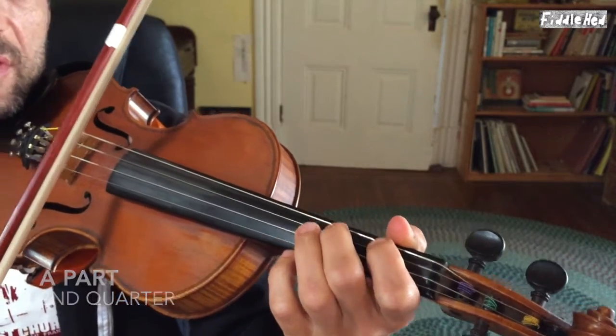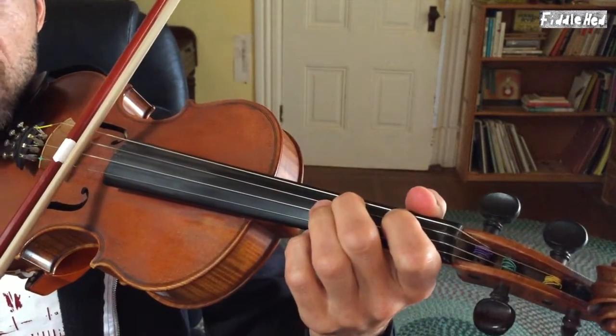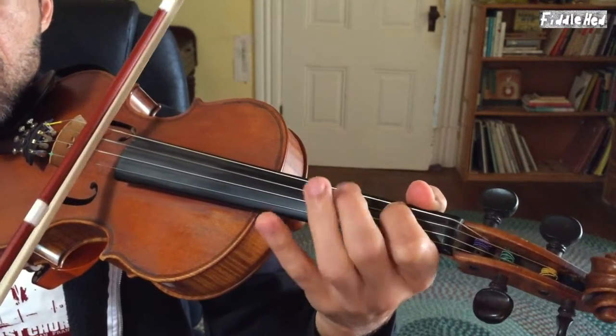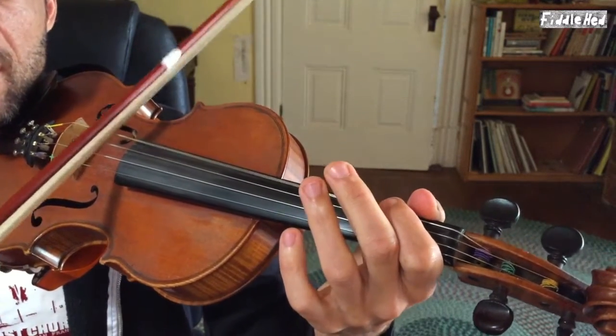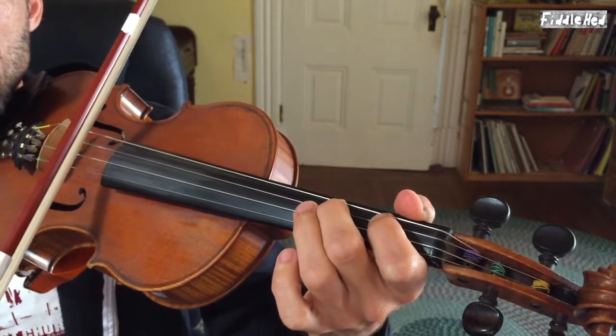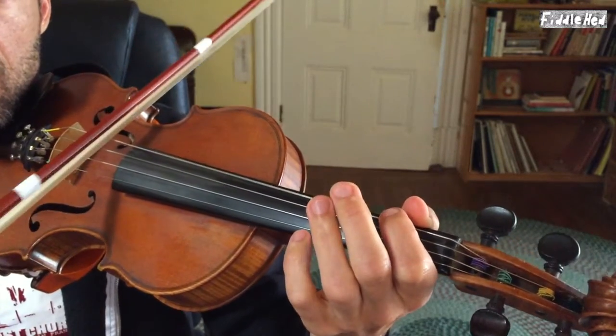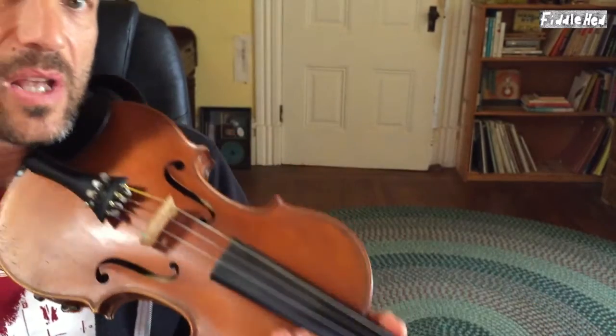Not much added other than double stops there. The third quarter is the same as the first, so maybe in the first quarter you could do a simpler variation, and then in the third you could try doing the more Irish-y one. It's up to you — maybe you don't like one or the other. Take all these things in this video as suggestions; they're just some ideas I came up with on the spot. I might not even play it the same way twice.